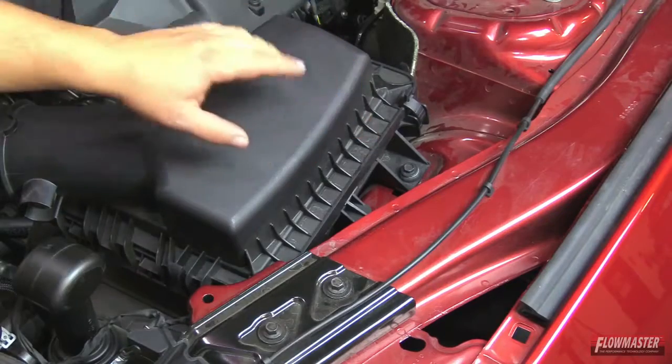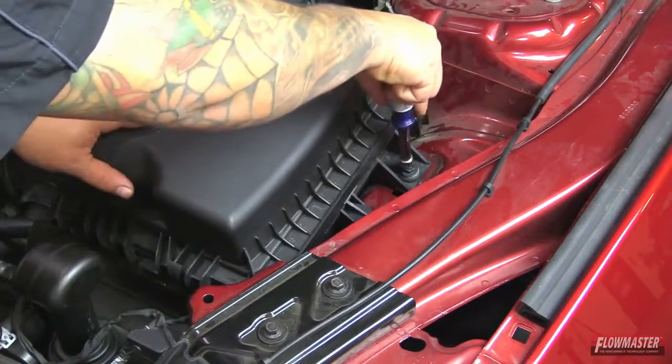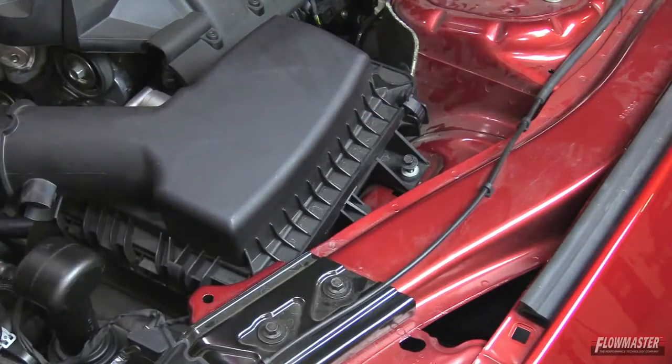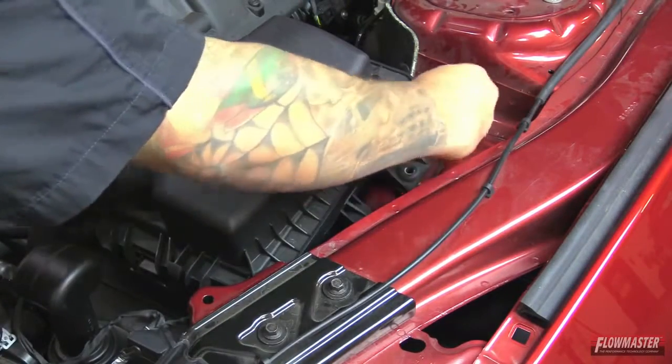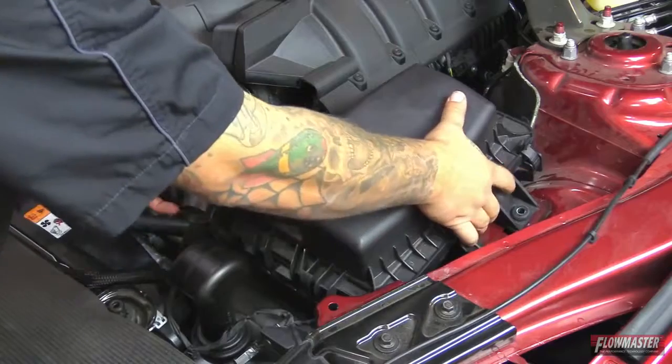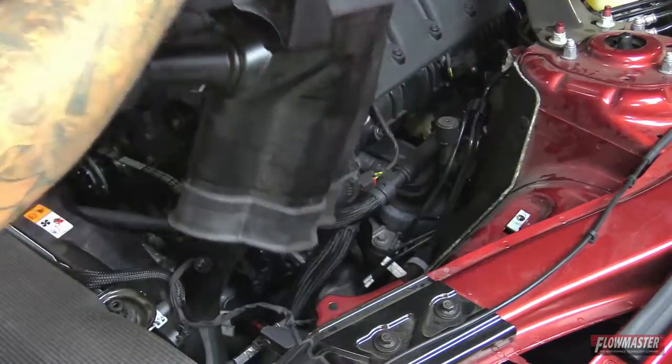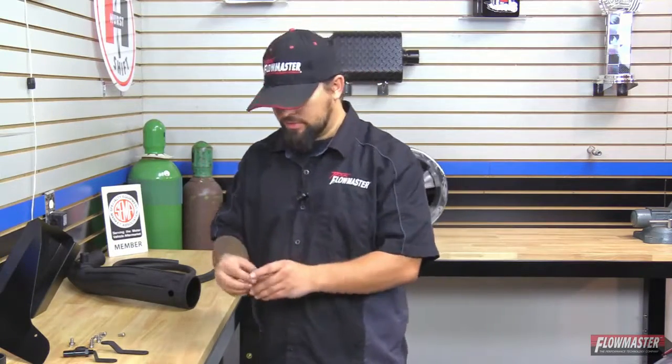Next we've got the one bolt right here holding down the stock airbox. We're going to pull the airbox assembly straight up. We now have our old airbox system out of the vehicle. We're going to reuse one part which is the factory sensor — we'll set this aside.